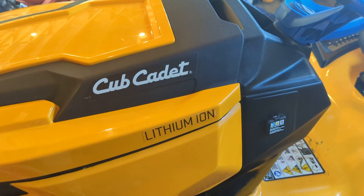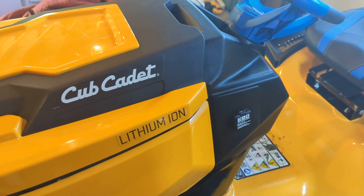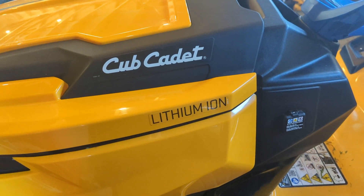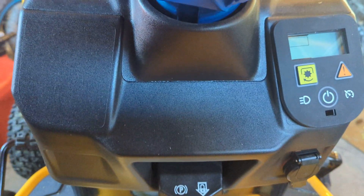I experienced this exact same thing. Bought this brand new, drove it off my trailer, went to the driveway, and it threw an E100 error code immediately and just stopped running. It wouldn't start — all three lights on the VCU here would light up and no action.